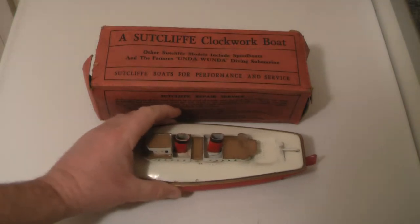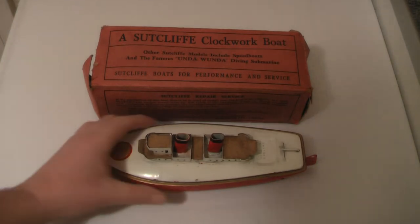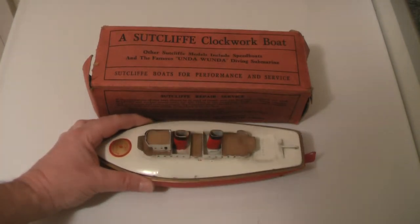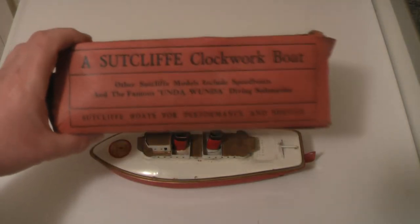Of course, you'd get a few kids that were full of testosterone and they'd wind it up till it ground and everything. And that's how these clockwork motors got overwound and broke — they'd never go again. These were made in Leeds, England.